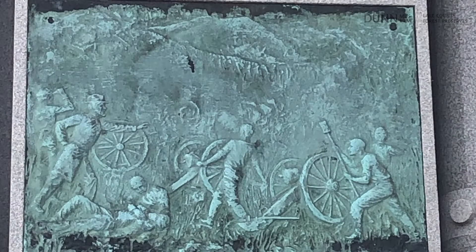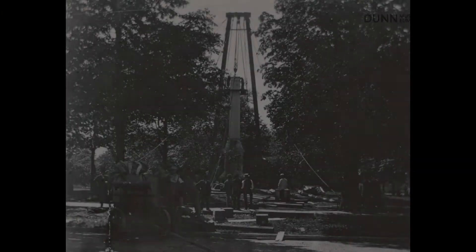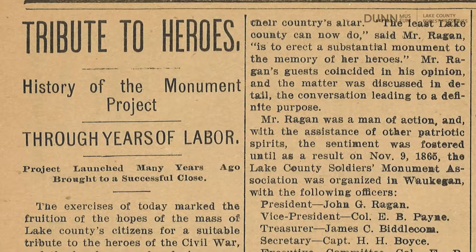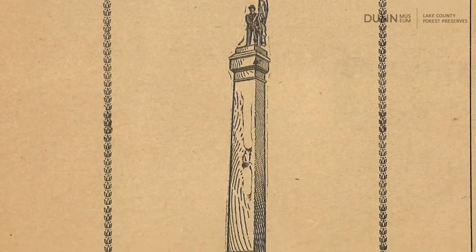Freeman was a talented sculptor and graduate of the School of the Art Institute in Chicago. Her grandfather, Addison Partridge, and uncle, Charles Partridge, served in the Civil War with the 96th Illinois Volunteer Infantry, and her father, Isaac Freeman, served in the Vermont cavalry.